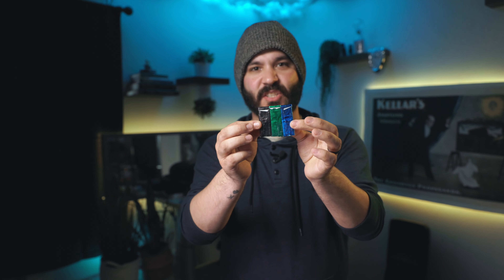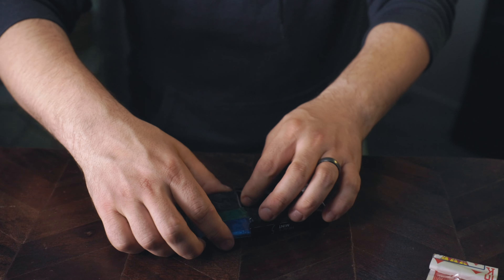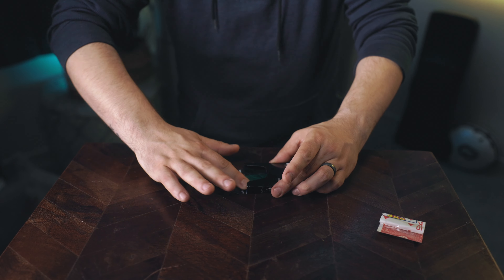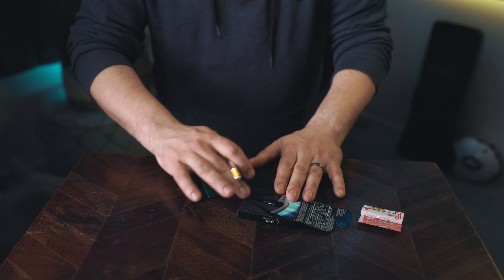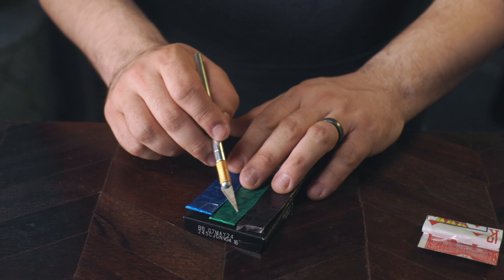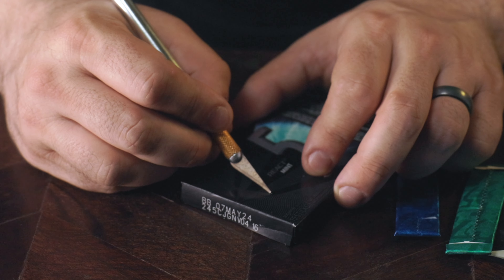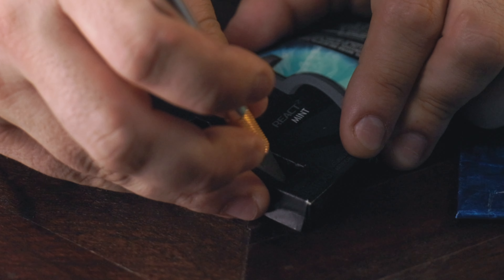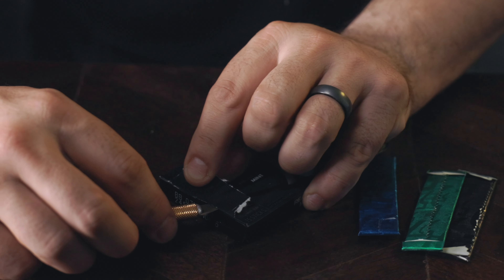Now we're going to take the block of gum that has the double-sided tape and place it right inside of the packet of gum that we're gimmicking. Slide it inside, and once it's right at the top, push down a little bit to make the double-sided tape stick those blocks of gum where they need to go. Those won't slide down even if you shake it. Now we're going to cut a little portion of the box away — to know how much, simply place three pieces of gum on top. Make sure your hole is big enough to cover the three pieces of gum. I'm cutting about a centimeter and a half or half an inch, going straight down on each side — basically cutting a little section at the bottom of the gum packet.